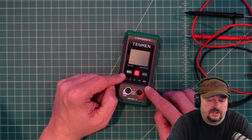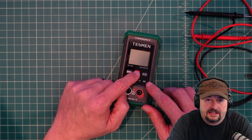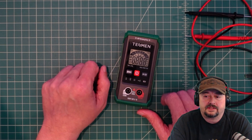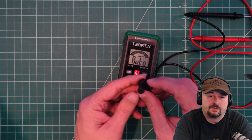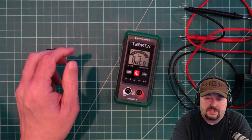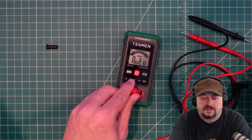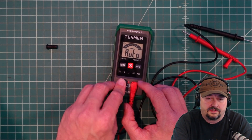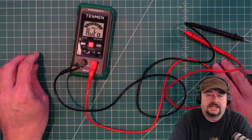When I put the batteries in it came on automatically. I hit this button and nothing happened, but the power button is a long-press power button. The probes come with these protective caps on them, which is nice, and then we're just going to connect those to the multimeter. We want to make sure they're firmly seated so we can get a nice reading.